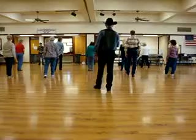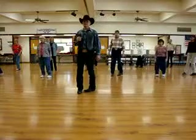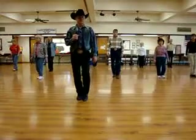We're going to turn to the left, two steps. Left, half a turn, right, shuffle, step.